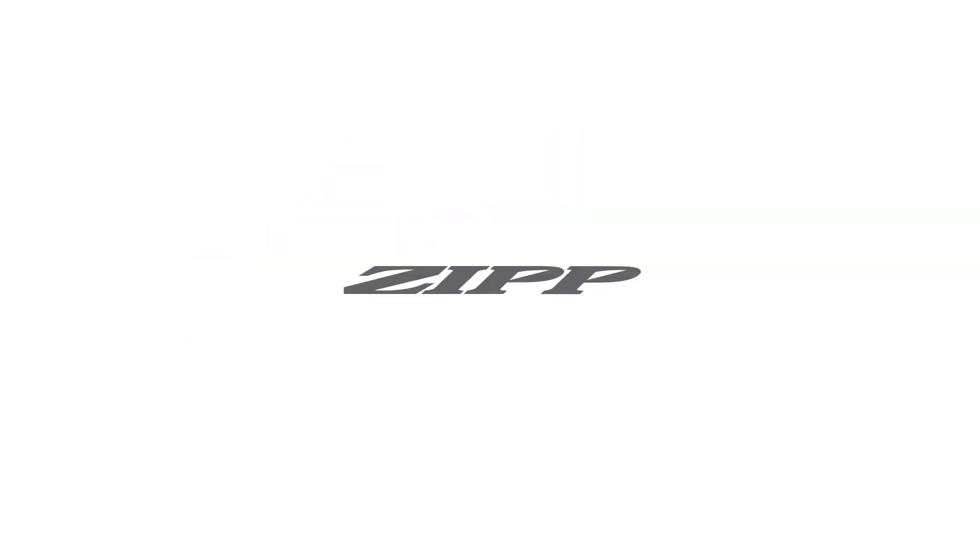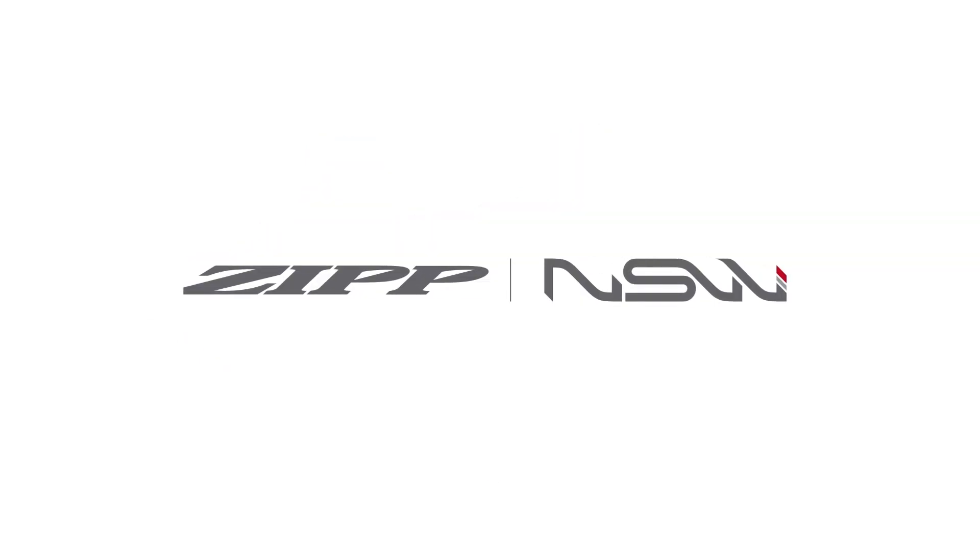This is the future of speed. This is Zipp NSW. Go to Zipp.com to learn more about the new NSW Cognition Hubset. Thanks for watching the Tour Insider, powered by SRAM.